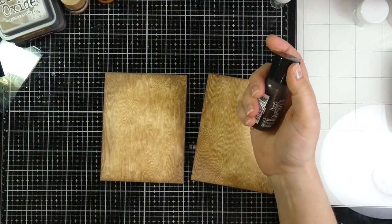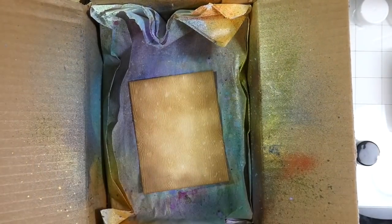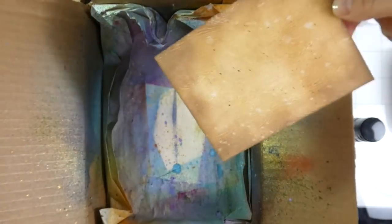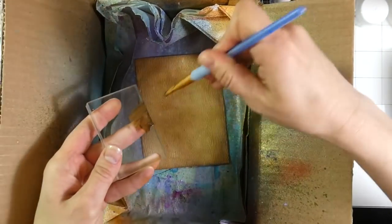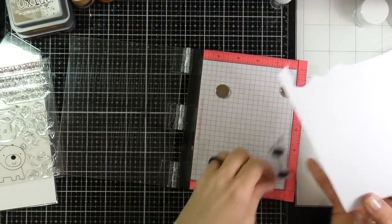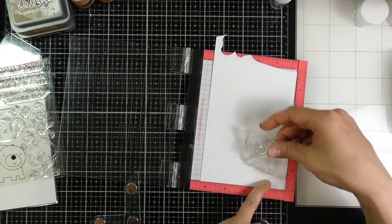Now I'm going to move on to using some Ground Espresso distress paint. I'm going to put this in my little makeshift splatter box and splatter that paint all over the back of those backgrounds. In the process I'm actually making another smaller background, and I'll show you the little bonus card I do later on with that piece — it's basically done the exact same way, just a little bit smaller.